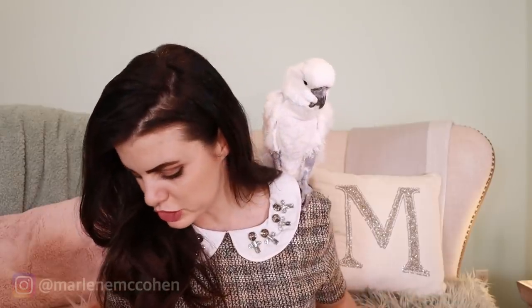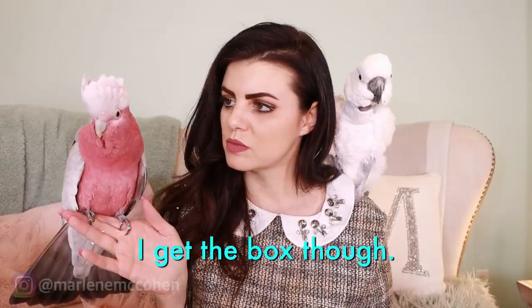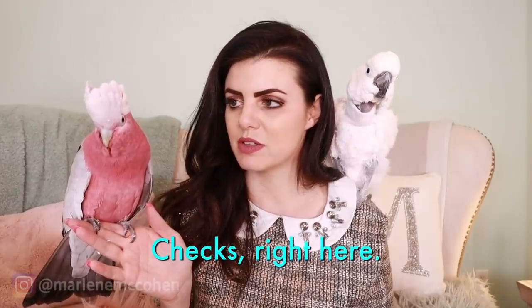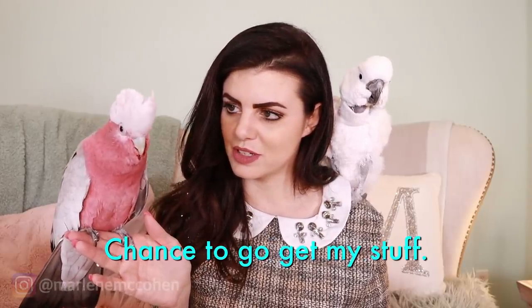Vinny came back! Vinny, do you want to say something? I wanted you to open the box with me, and every time you see a FabFitFun box, you just disappear. Is this your favorite stuff or my favorite stuff? Well, it is the season. Why are you so cute, Vinny? Do you have an answer to that?